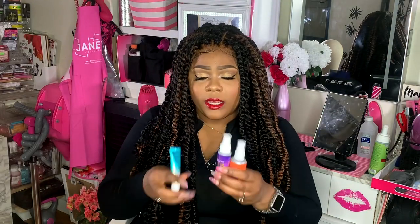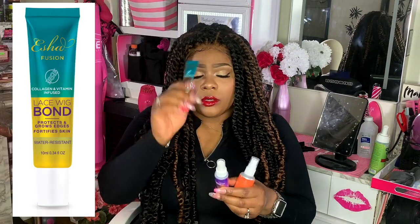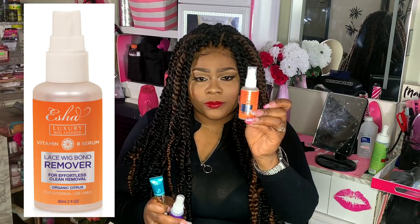Hello Virginia Beauties, welcome to the channel. It's been a while since I did a video. I'm coming to you with a new product review from Janet Collection — I collaborated with them once again on one of their new product lines. It's going to be on these three items right here: the prep, the glue, and the remover. I'm going to do a bit of an install on camera, and this is also a first impressions.